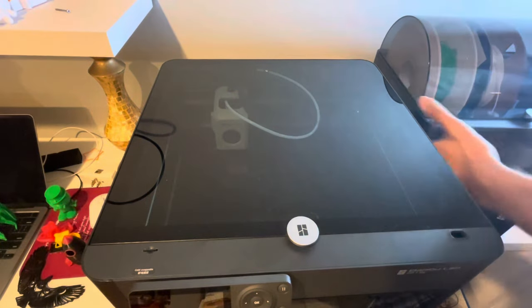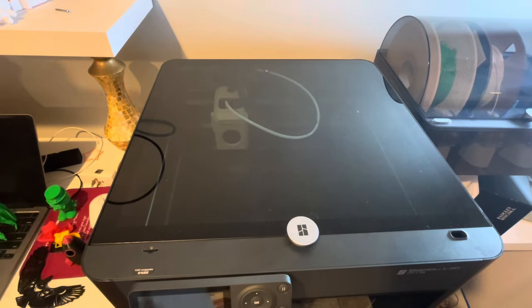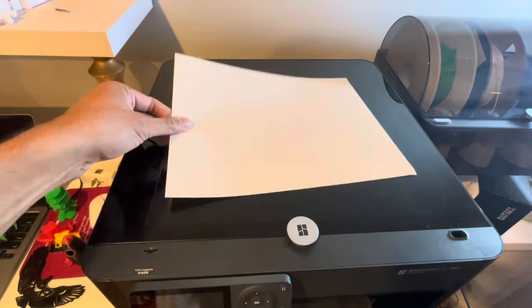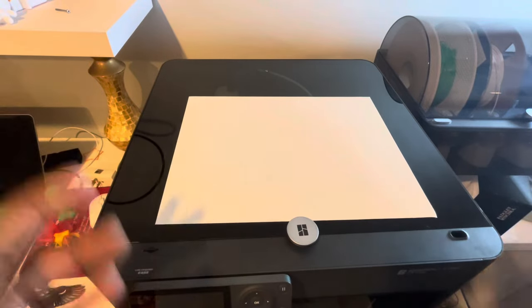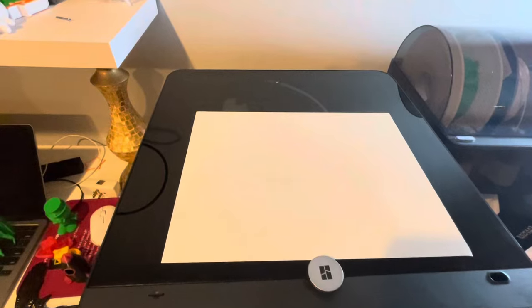I'm going to put this AMS system on the side, and what I'm going to do is show you the potential of a 3D printer. It is honestly an incredible machine. All you need is imagination, your ideas, maybe Tinkercad or the Bambu Lab software, and you can print out whatever you want.